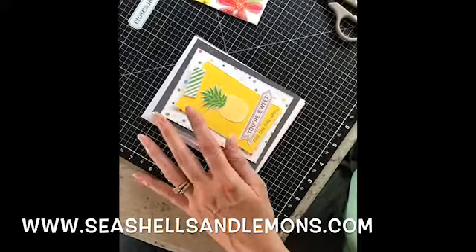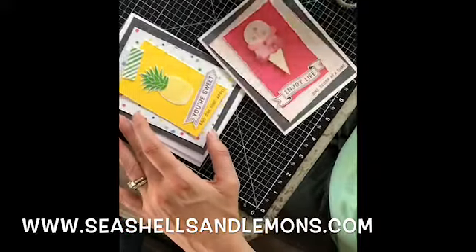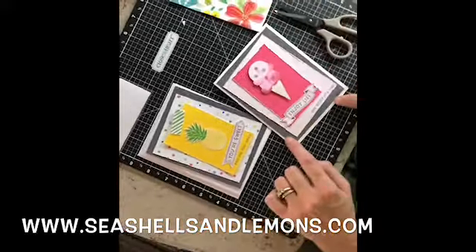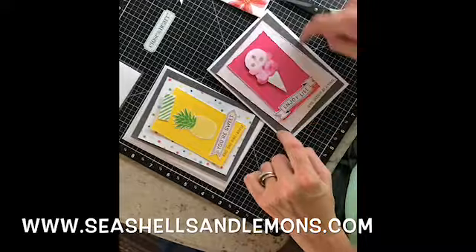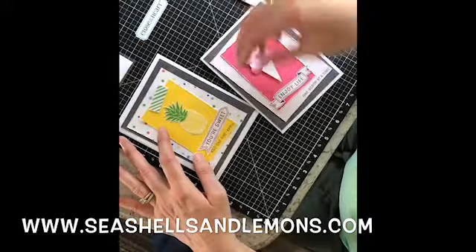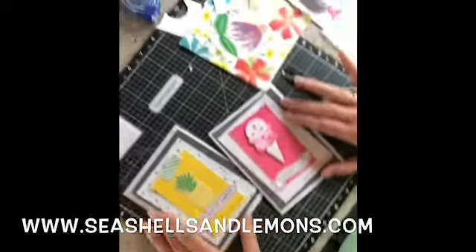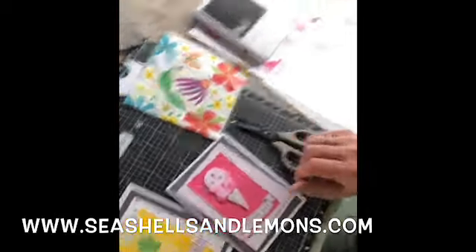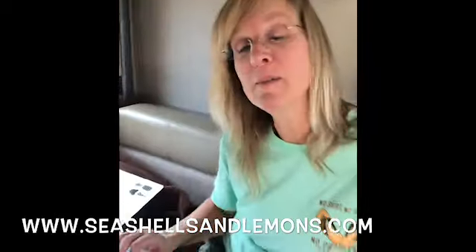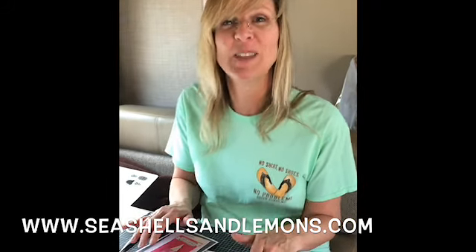For the rest of you who want this adorable kit — which comes with everything to make these cards, minus the background color I added myself — you can add any background color you want to make the colors pop. How cute! You can go ahead and get it from my website at seashellsandlemons.com. Comment below, subscribe to my YouTube channel — that would really help me out — and make sure to come crafting and camping with me next time. Thanks!